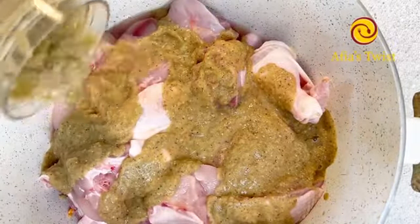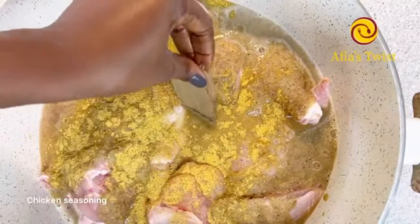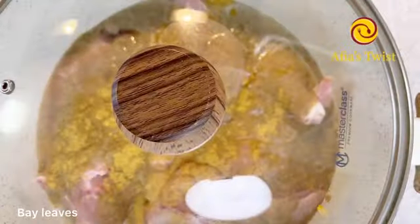I'll be adding some chicken seasoning and bay leaf, and we're going to cook our chicken over medium heat with the lid on, stirring from time to time for about 25 to 30 minutes.